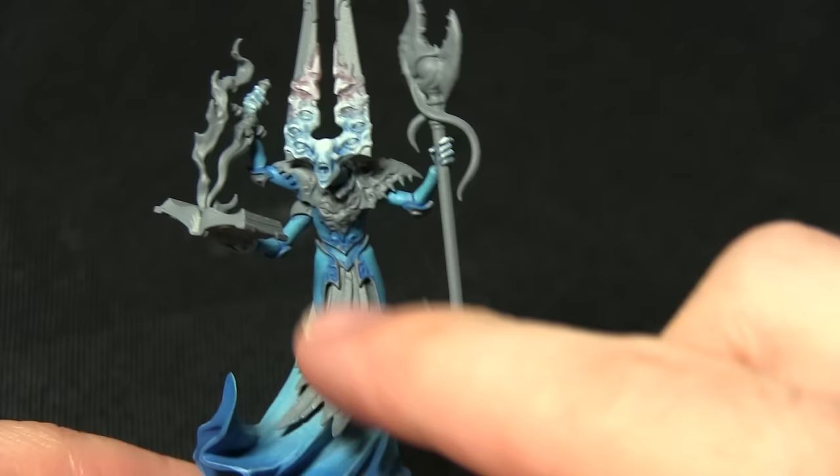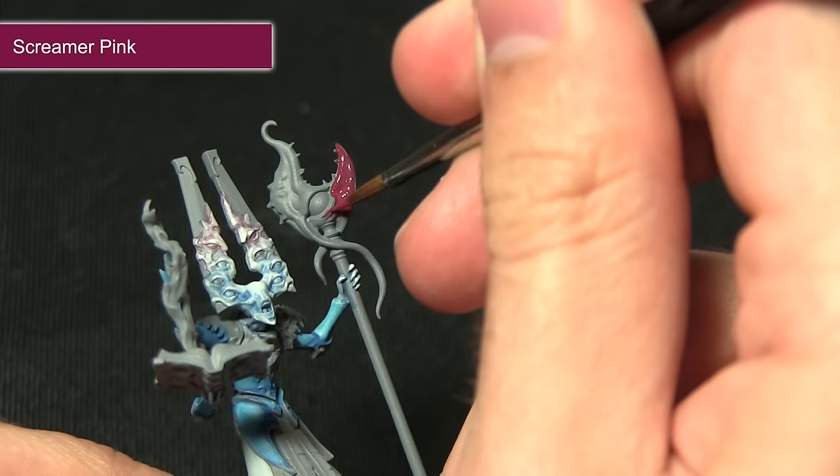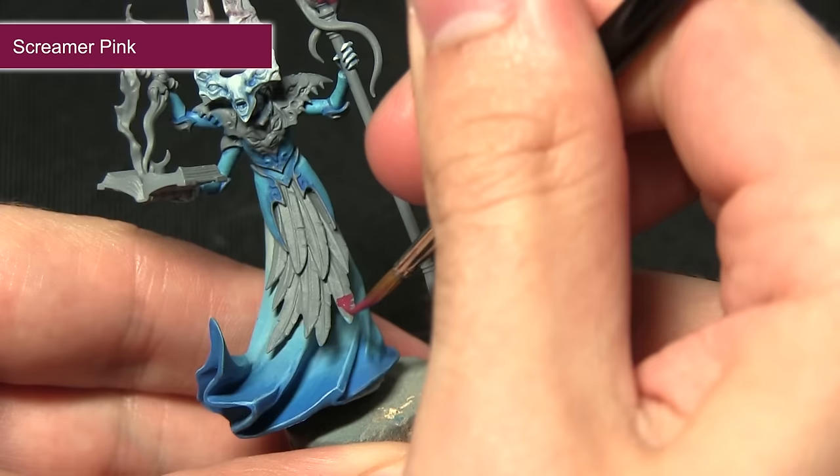Now that we've completed the highlight on the skin areas, the next step is to paint the staff and also the tips of the feathers at the front, and we're painting all of these areas with Screamer Pink. When applying the base coat it's just a case of covering the entirety of the area. We want to leave the eye grey if you can, as it makes painting those areas a little bit easier later on.